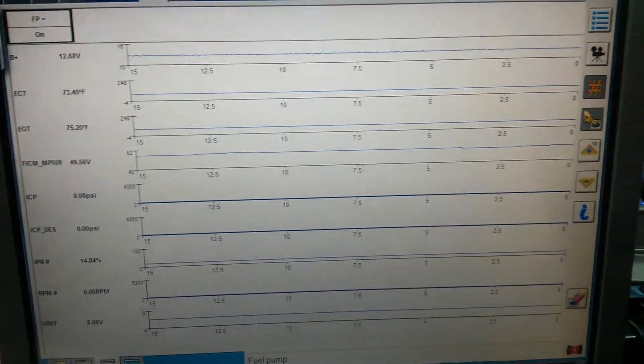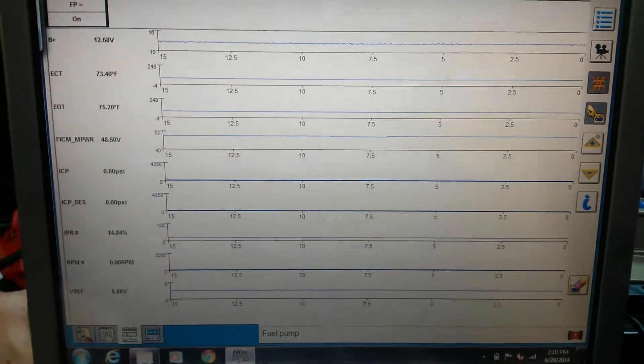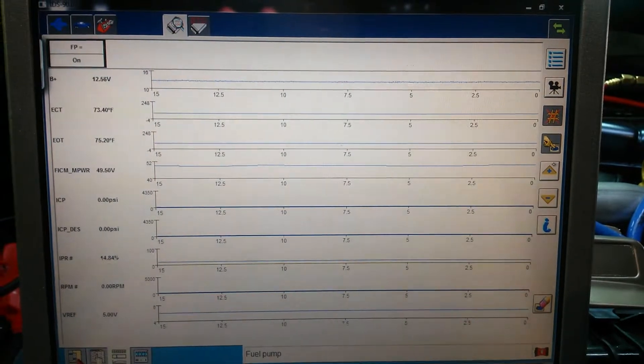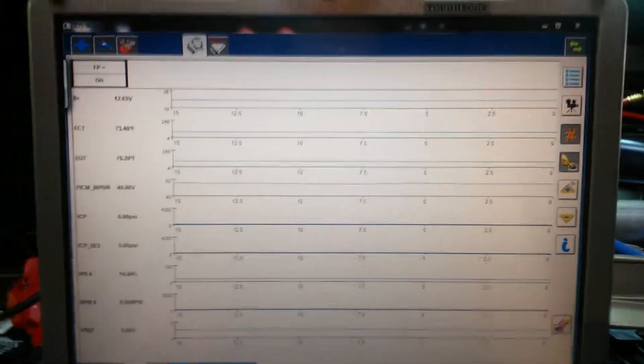Those are some of the key things you want to watch on a new engine build, or whenever you've done any kind of major repair and you're getting ready to start the system back up. You want to make sure everything's plugged in and checks out before you go and try to start it.